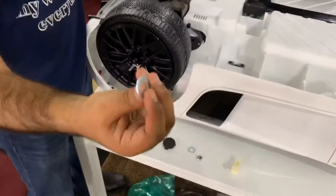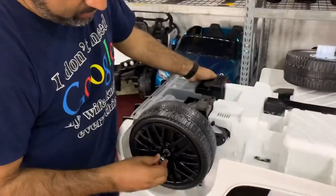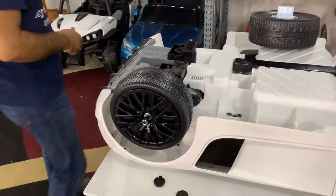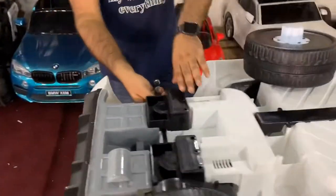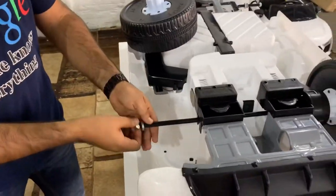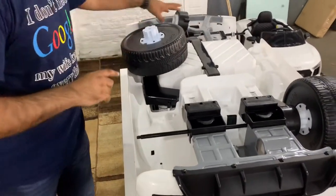Put on one washer and make sure the flat side connects to the tire, then loosely attach the nut. Leave it loose so that when we come to the other side we can pull the rear drive shaft and have room for the other wheel. Loosen these items and attach the right motor.